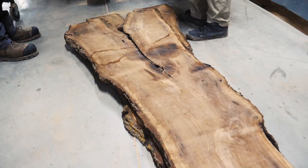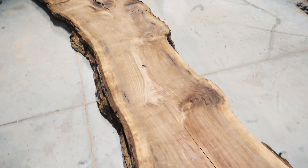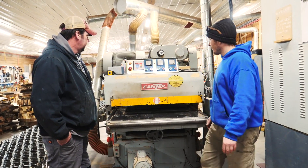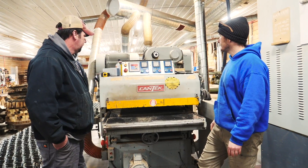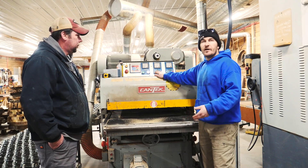We have our walnut slabs here on the ground and we're going to throw them through the machine. I've already measured them — they're about two inches. We're going to fire up the first motor. That's the jointing head, that's what's going to hit the bottom of the wood. Now we're going to turn on the top head.